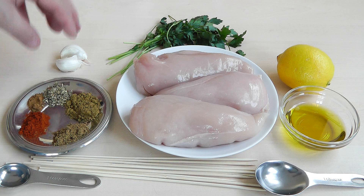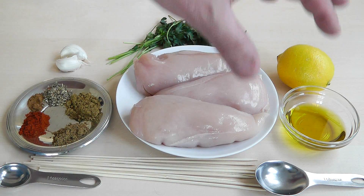Now we've also got a couple of cloves of garlic. Peel those, crush them down, and that really makes your marinade.